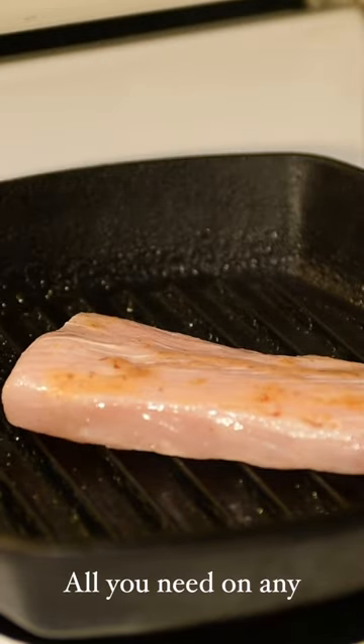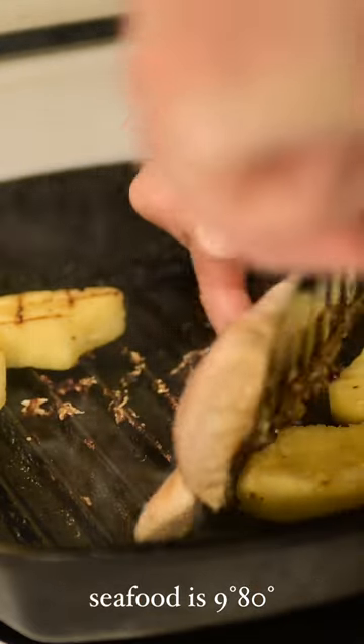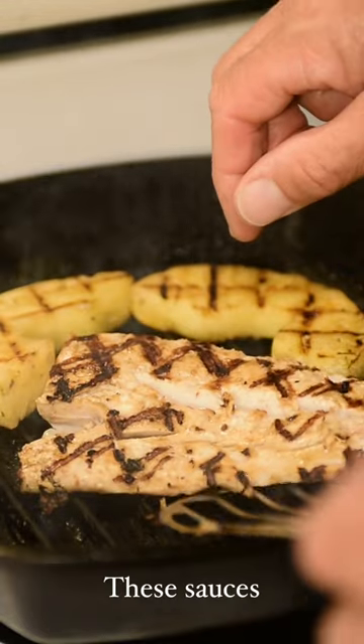And out of the fridge. Into your smoking hot pan goes your fillet. Cook each side three to four minutes. Flip your fillet. Remove your fish from the heat.